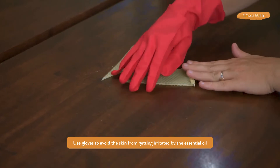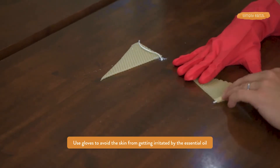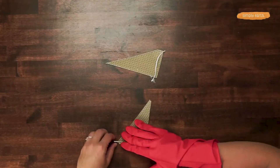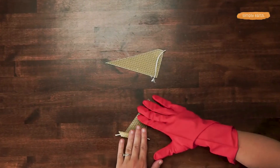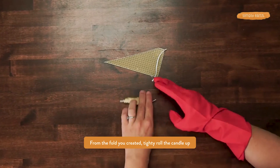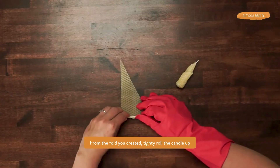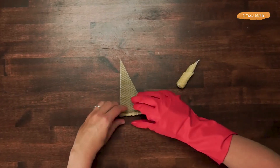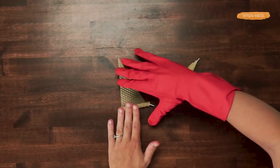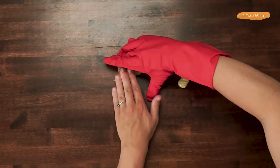We're gonna put gloves on because essential oil is irritating when it comes into contact with the skin. My other hand is going to tightly roll the candle — you want to roll it as evenly as possible. We've got this flat end on the bottom, and we're gonna make sure that gets rolled evenly so that it makes that cool staircase effect. The tighter you roll it, the better your candle will burn.